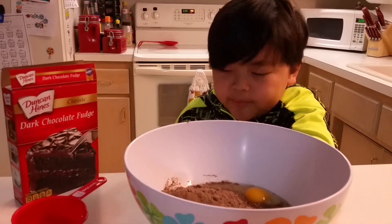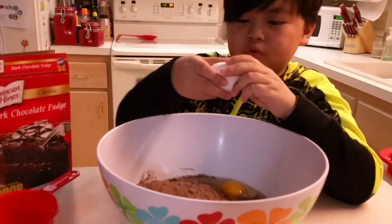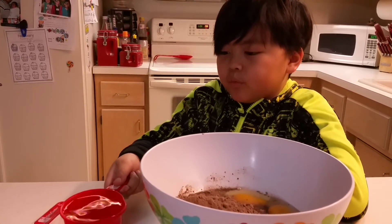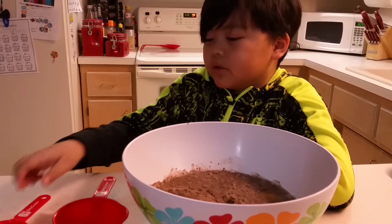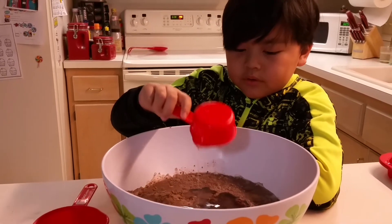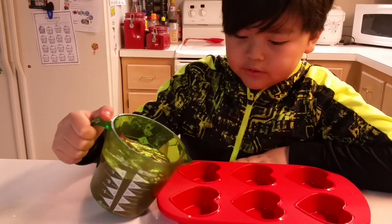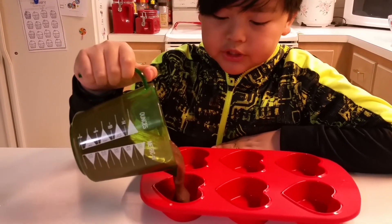While we wait for the other one, we're gonna make dark chocolate. You need one cup of water and one third cup of oil, then mix. When you're done you can pour it into anything you want, but this time we're gonna use mini heart shapes.